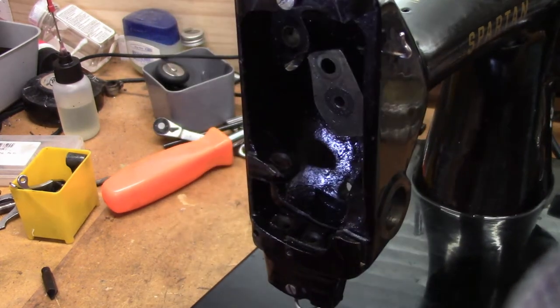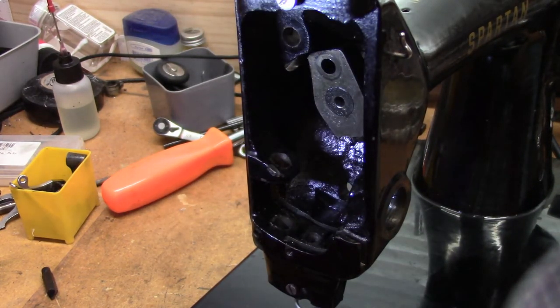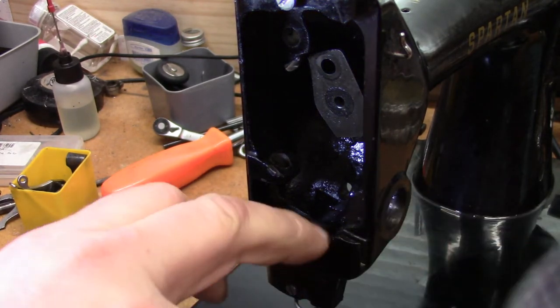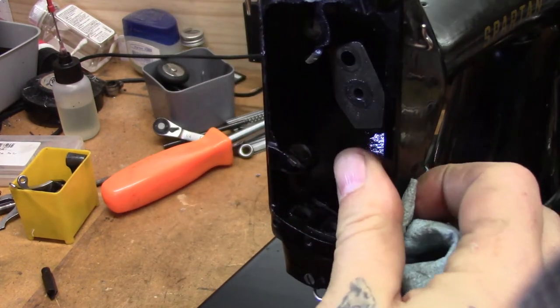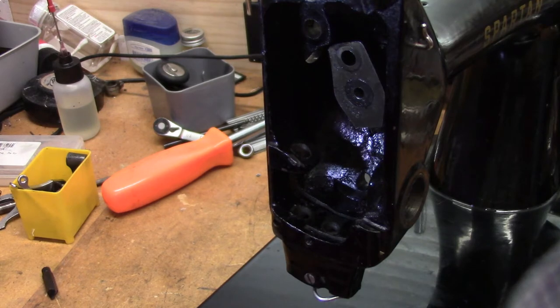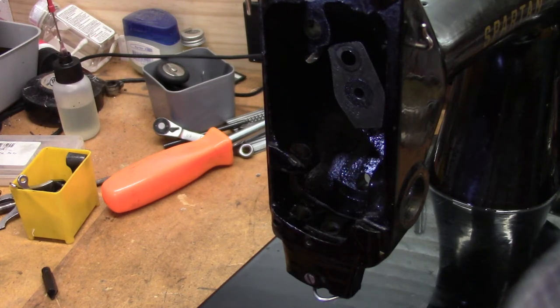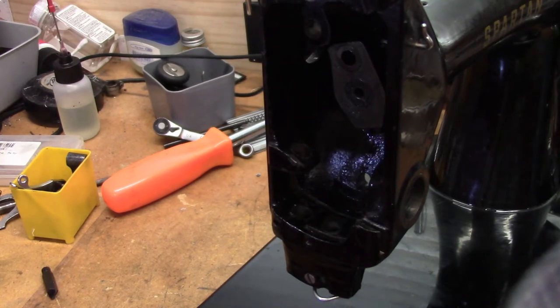We've pretty much denuded our girl here. She's dripping in oil — she was oiled up pretty well to try to loosen her up, something the customer did. I was a little disenchanted by that because it means I get all that on my hands. At least no force was used on anything. We've got the hook out and denuded the entire needle bar area.